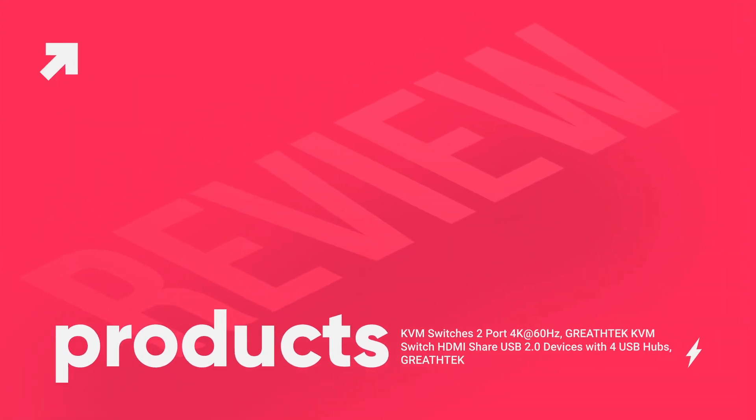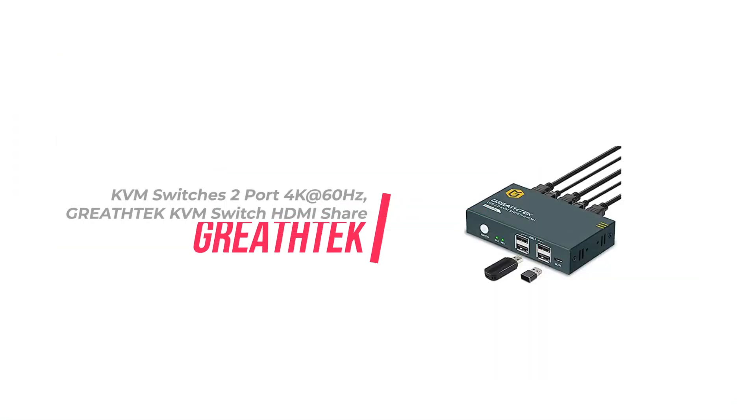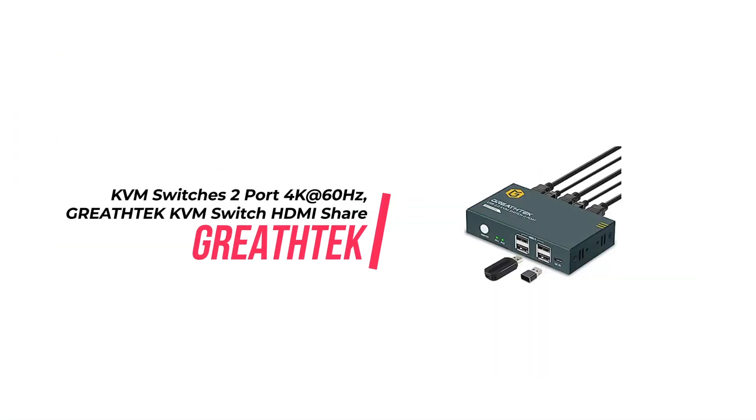Welcome to Products Review, your trusted source for honest reviews and recommendations on the latest products. Today, we are going to talk about the KVM Switch 2-port, 4K60Hz, KVM Switch 2.0 devices with 4 USB devices, with 4 USB hubs, 2 computers, 1 monitor, share keyboard, mouse, printer, switch, plug and play. This KVM Switch is an incredibly useful device for both home and professional use.